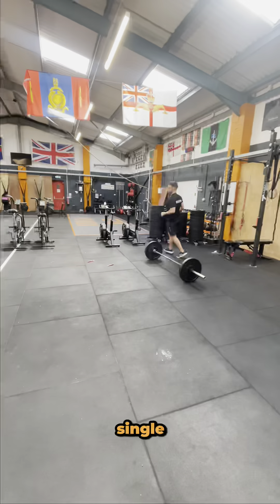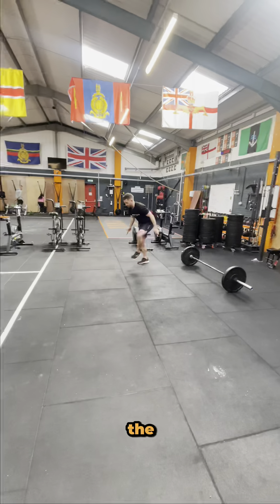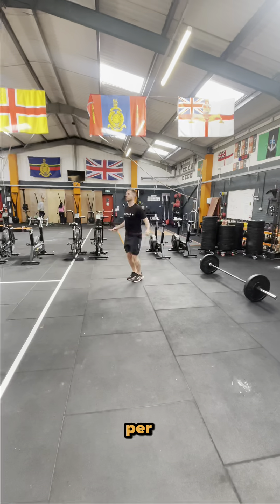Up next we have 100 single unders. For a single under, the rope must pass under your feet once per every one jump.